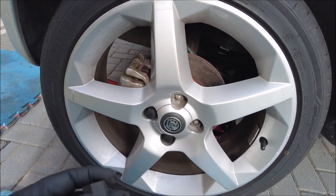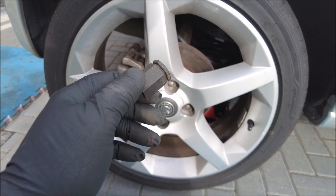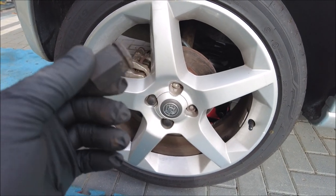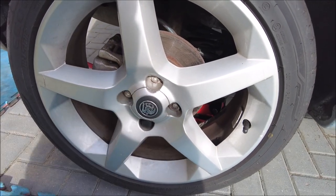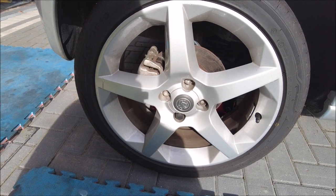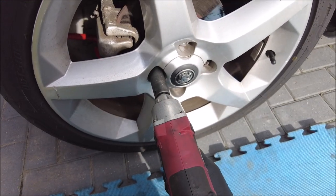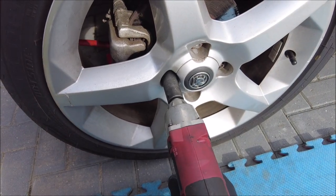They denied all knowledge of scratching them, and also denied all knowledge of leaving these off as well — which are almost impossible to get hold of. I'm not going to name and shame yet, but I'm not impressed. Anyway, let's get this wheel off. Of course they did them far too blooming tight.